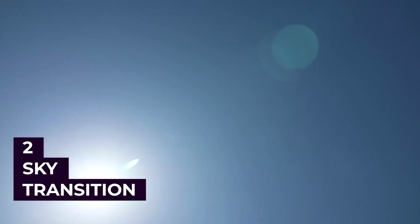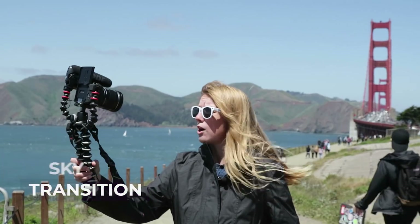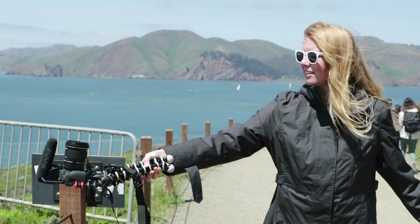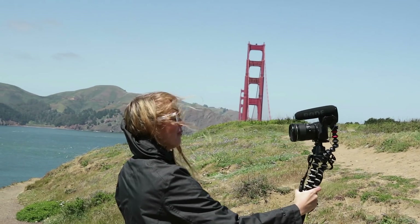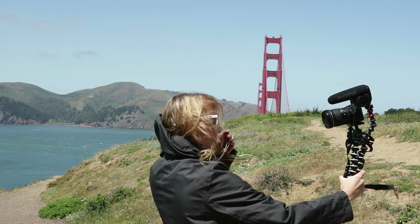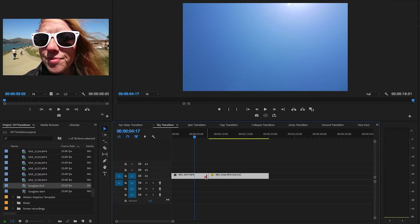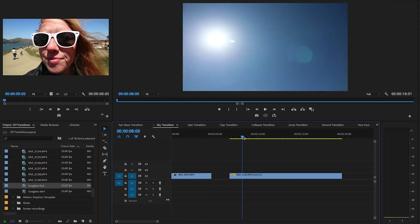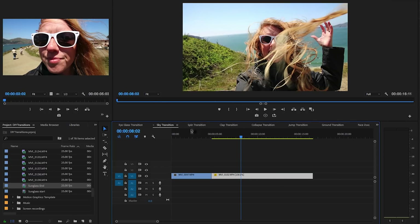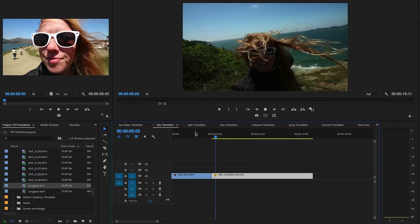Next up is the sky transition. While vlogging in your first scene, simply drop your camera straight ahead so the lens points up towards the sky. Then in your second location, start in the same position and pull it back up vlogging-style towards your face. In Premiere Pro, cut the end of the first clip to the point where you just see the sky in the frame, and cut the second clip at the start where the sky is also fully in frame. And there you have your sky transition.